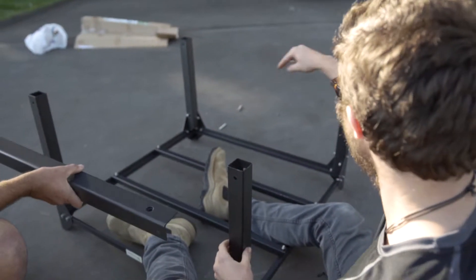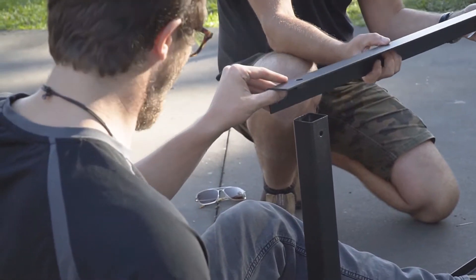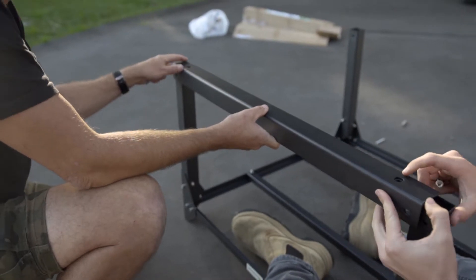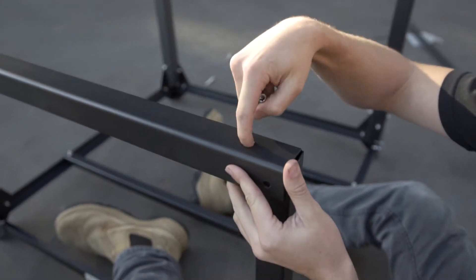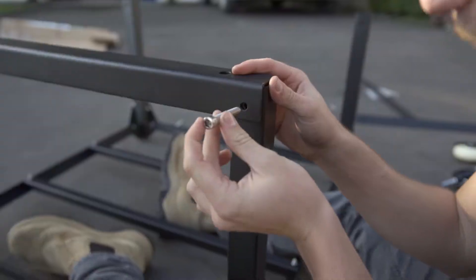Once you've got all the legs on and still wobbly and loose, it makes them a bit easier to connect the next big angle brace and the cross tube. Place the thick angled cross brace with the big wheel caster holes at the top, resting that on top there, then slide through the big bolt through to the other side.